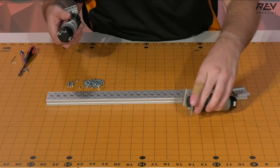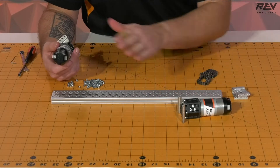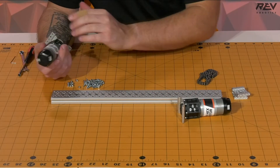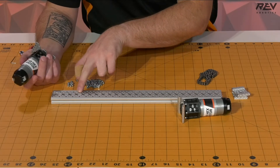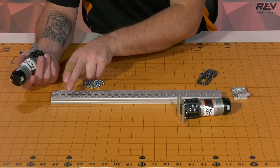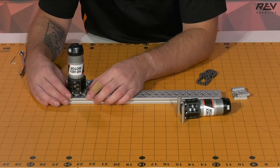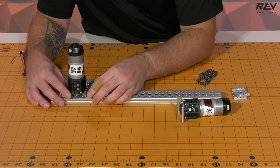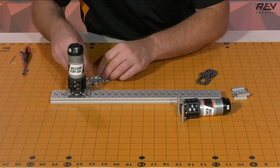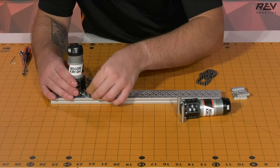With Mecanum drivetrains, you need to have both of your motors powered, which is the reason why we have two gearbox assemblies. For the first one, the wheel is going to be directly driven and off the back, so we're going to have it located four holes over from the back and center it on that location. We'll take some M3 hardware and drop this into place.